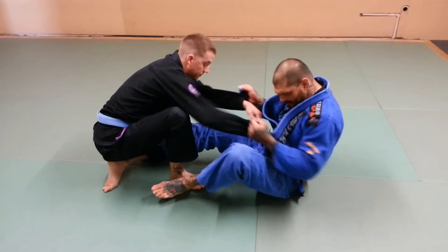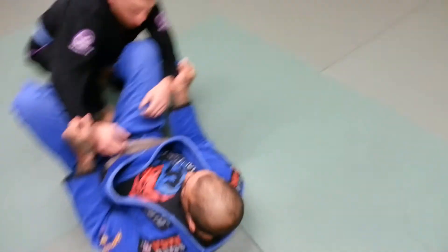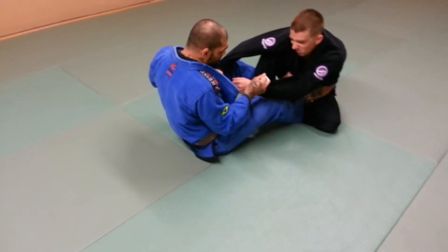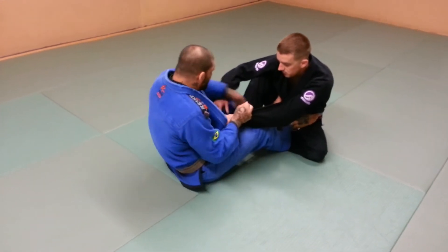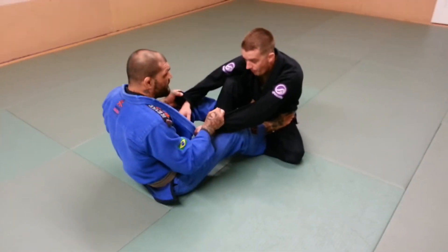I got a foot in his hip and I'm here. From this position, what I'm going to do is I'm going to go ahead and feed this De La Riva heel hook in and I'm going to push him like this. I brought this hook in. I got the other foot in his hip.